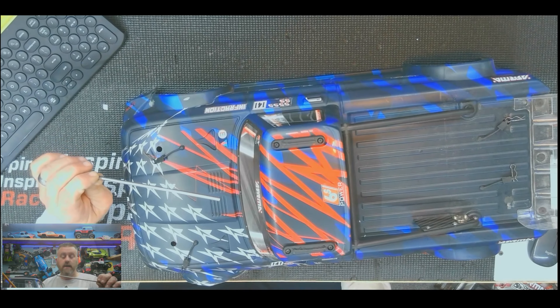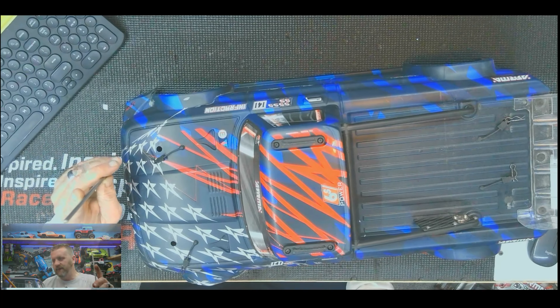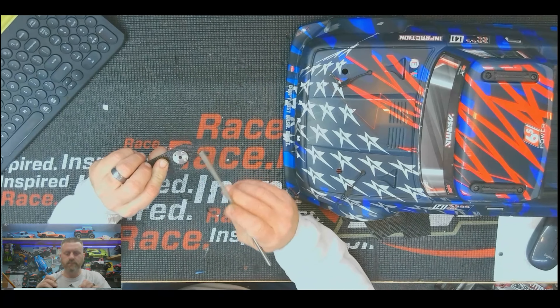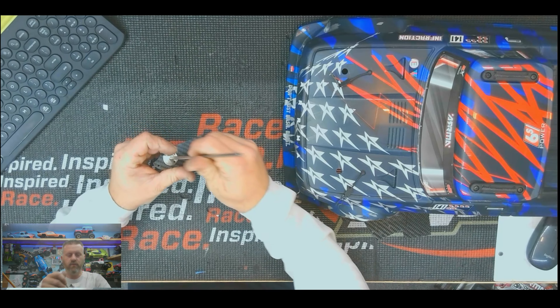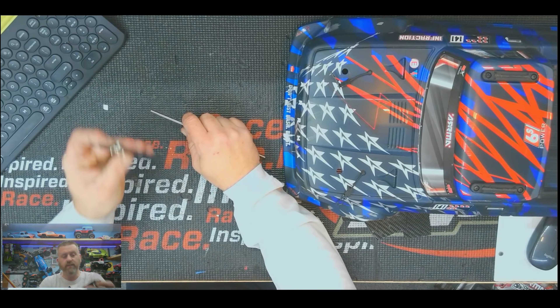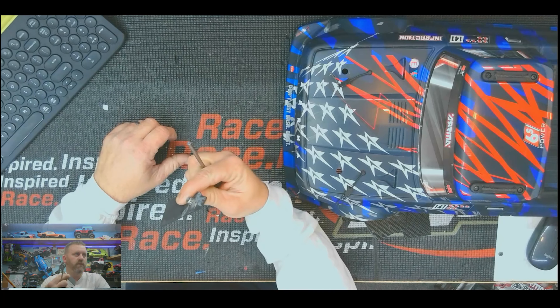I have this 5mm titanium rod that I've had for a while — I planned on making a super lightweight spool out of it but haven't used it yet. So I'm going to put it to use. I also have these clamp-style pieces I got to make a sway bar. You can put your rod in there and tighten it down with set screws. This one was 3mm, but I was able to drill it out to 5mm, so now the rod sets in there.